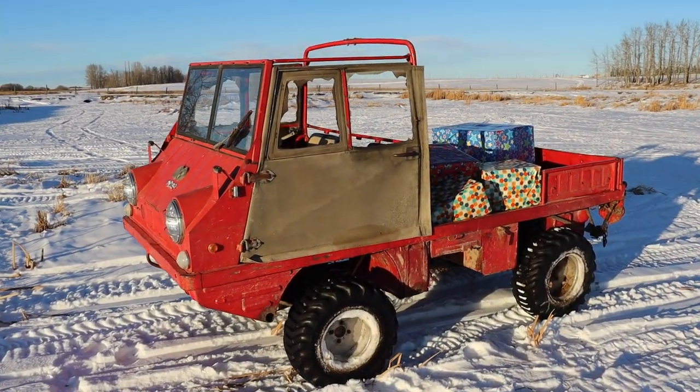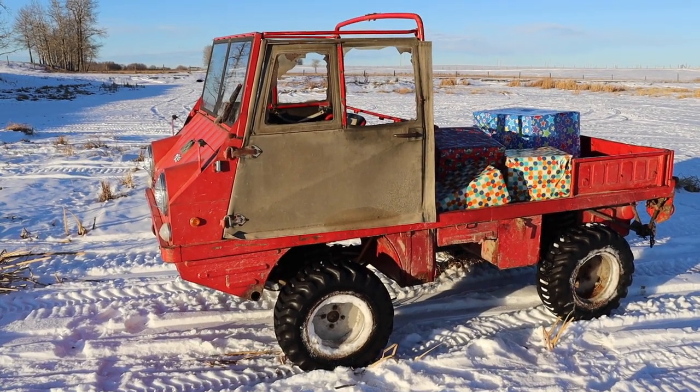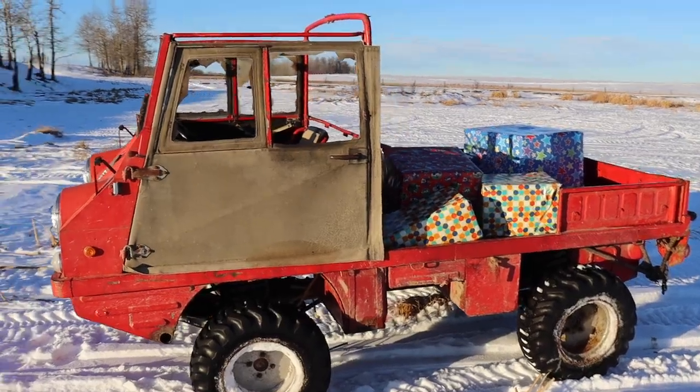The Haflinger is back on its feet. I basically had to swap the whole hub assembly with the CV joint in it. This is the footage of that.